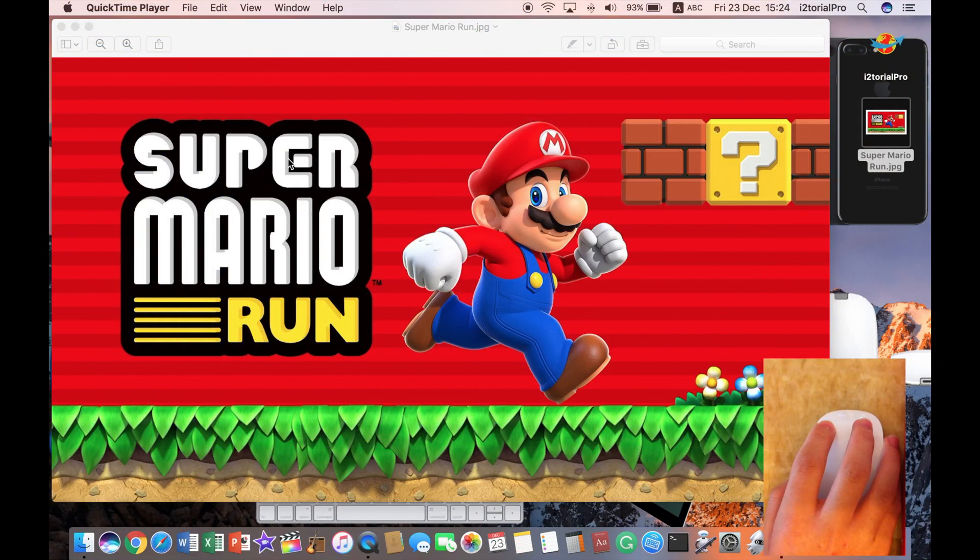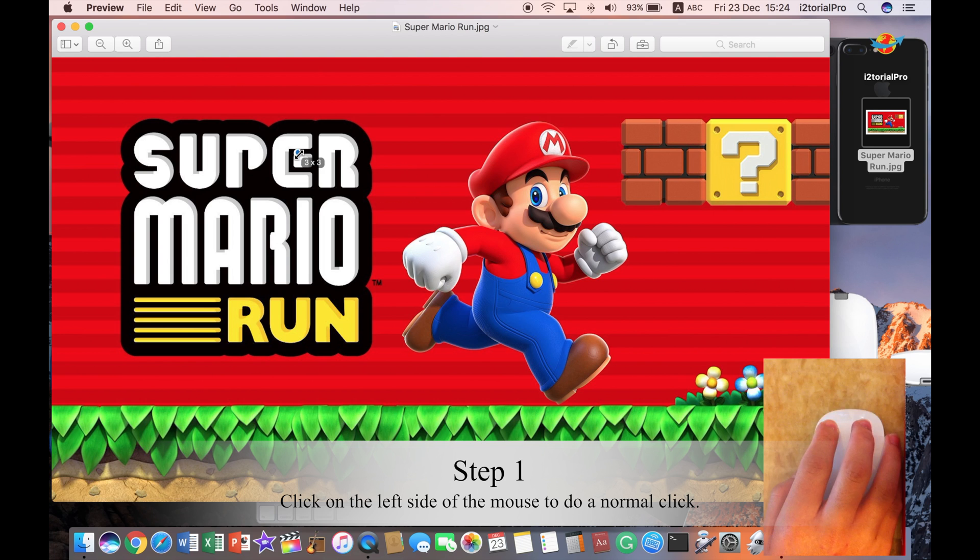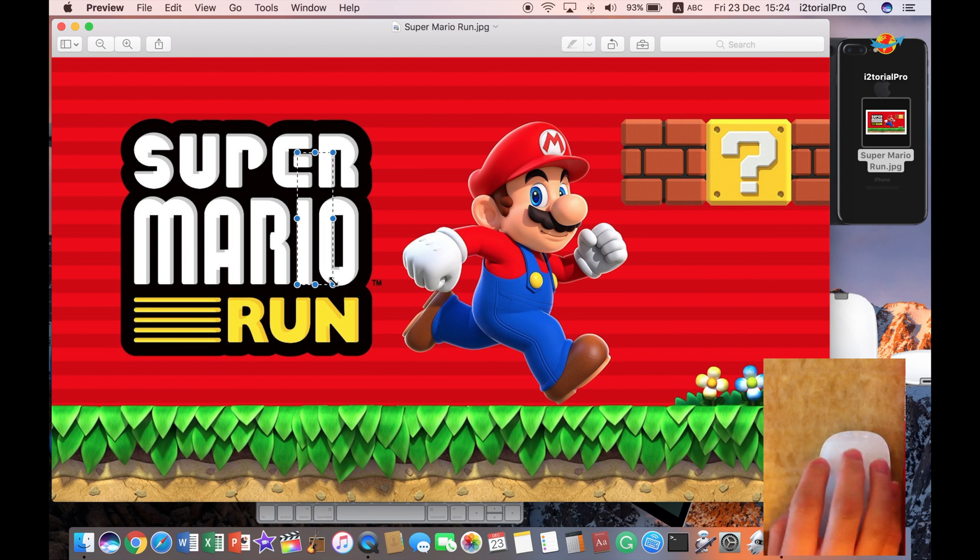I'm going to do a demonstration on the Magic Mouse right now. So as you can see, here I have the Preview. You can simply click on the left side as a normal mouse does — do the left click and drag it. See?